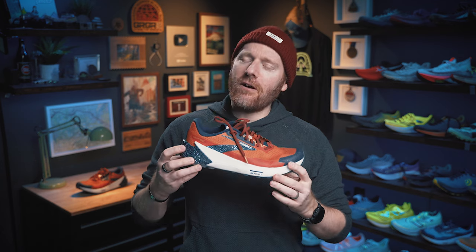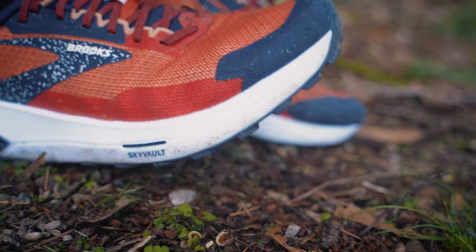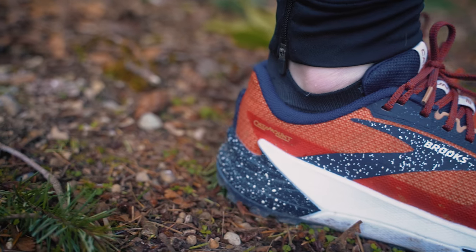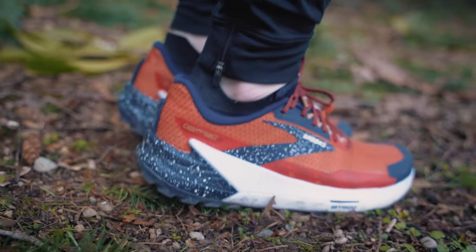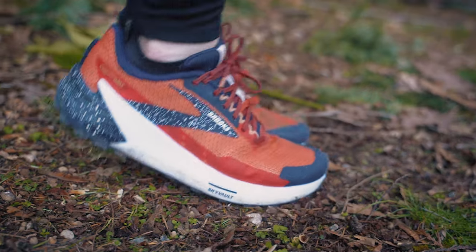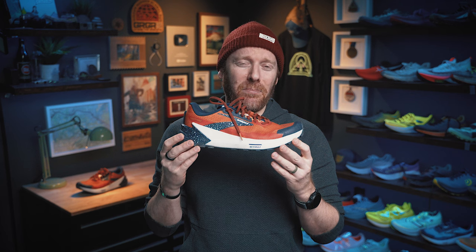That said, it's not all Pedro Pascal movies and five-loop finishes of the Barclay Marathon — there are a couple of things I dislike about the Catamount II. Cushion. The responsive Flash DNA midsole gives you good ground feel, but that tighter blend doesn't feel really soft underfoot. I wish it was a little softer, a bit more forgiving. This is a carryover from the first version of the Catamount that was a little stiff underfoot. It'd be nice to have that little extra couple of millimeters of midsole that are softer.